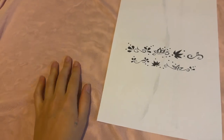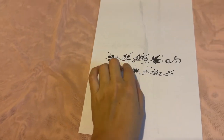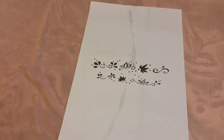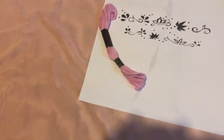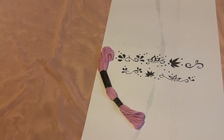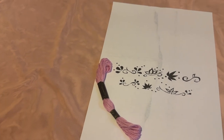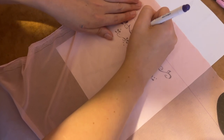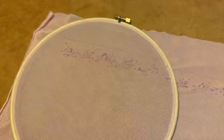Before I make the sleeves out of the netting I'm going to attempt to embroider a design along the top and bottom edges of it. I first trace the design onto the mesh using an air erasable pen, then place it in a hoop and begin embroidering.